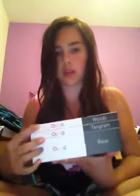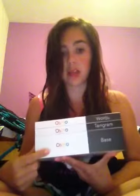So what you get is this — let's do a little 360 here. It comes with Words, Tangram, and the base. There is a third game, but you don't need any pieces for it — I'll explain that further later.